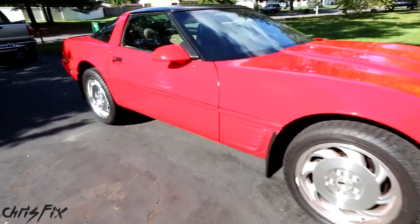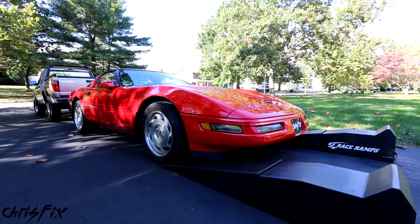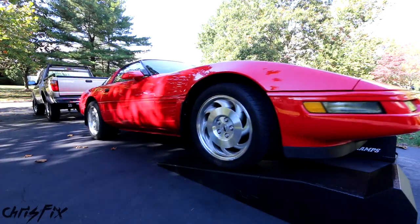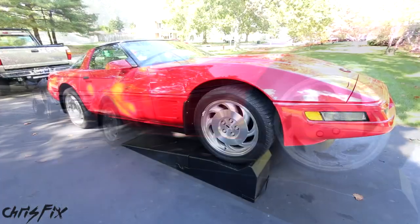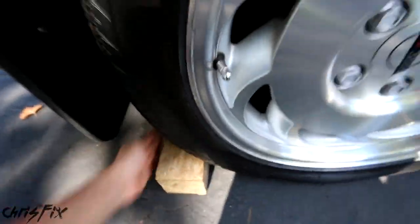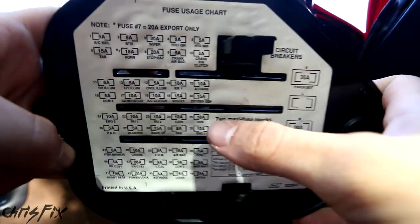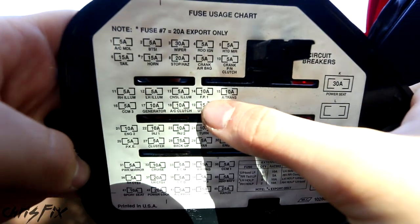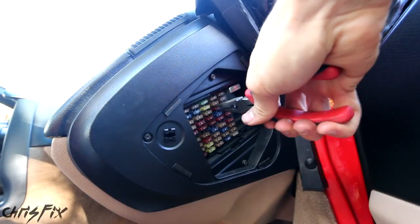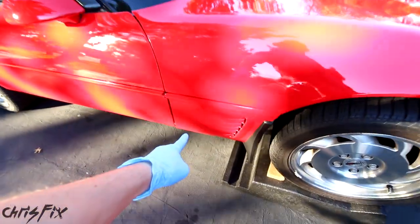Just like most cars, the fuel filter is located under the car, and since the Vet is so low we're going to put it on ramps. Anytime the car goes up on a ramp, make sure you put a block on the rear tires so it doesn't slide backwards. Now we'll come to the passenger side where the fuse box is — on the back of the fuse box it's very helpful — fuel pump fuse number 14, we'll pull that and you can hear the engine just died out. Perfect.